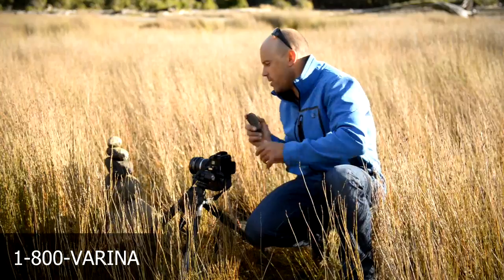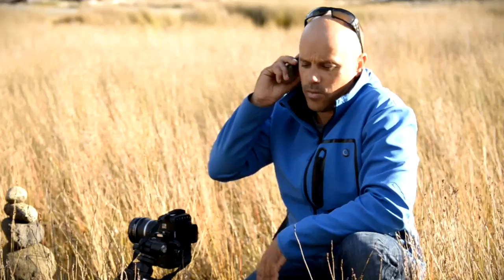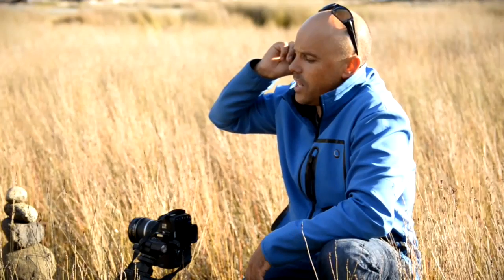I've got the camera on 10 millimetres and I'm shooting at f10. 1-800-VERINA, 10 millimetres, f10 — what is it?